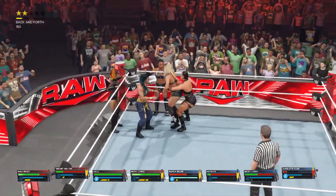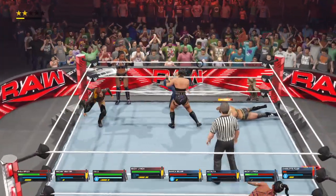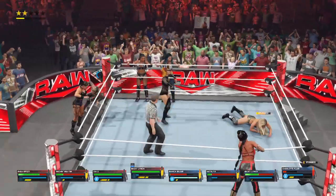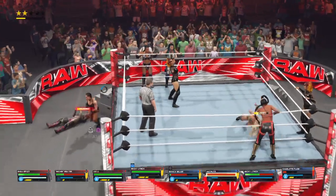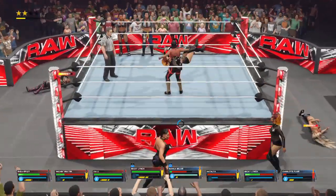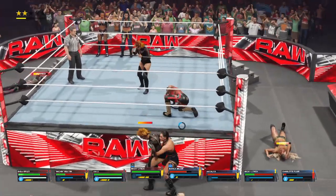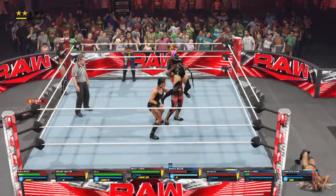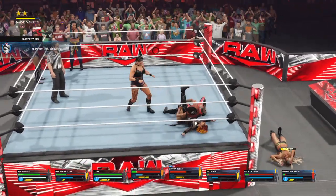She fights Mia back. Suplex — one, two. You feel the confidence oozing from Becky Lynch. Able to get there in time. There's a crucifix — nicely done. Face first into the barricade. Shoulders down — this could be the one that does it for her.